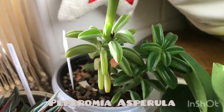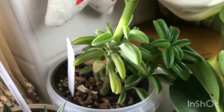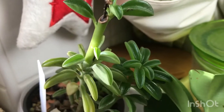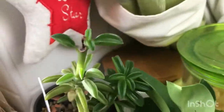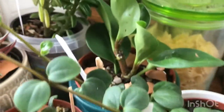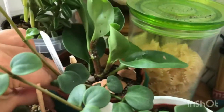Next is my Peperomia asperula, also known as the Peperomia taco, because of its folded leaves that resemble a taco. Beautiful plant as well.